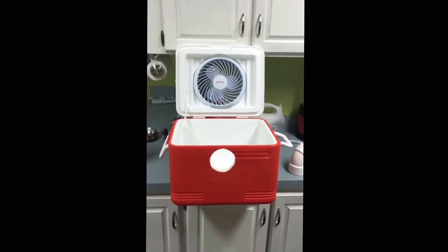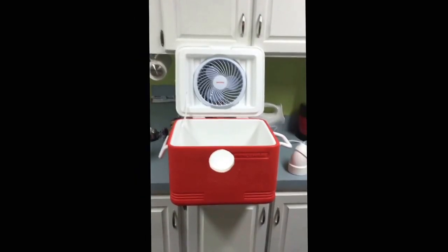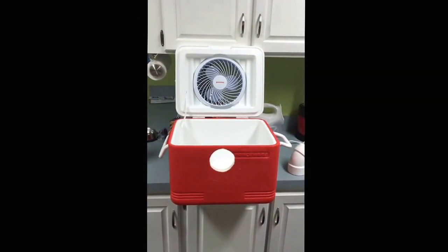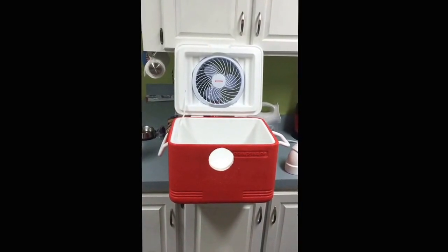Okay folks, this is Marty. I took on a project today. I decided to make my own little air conditioner for my smaller bedroom in my house, since the rest of the house has air conditioning but that bedroom doesn't.